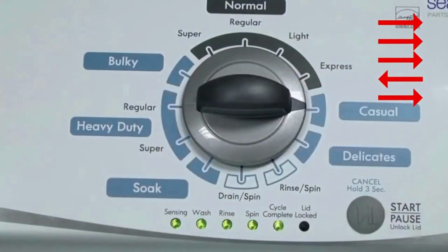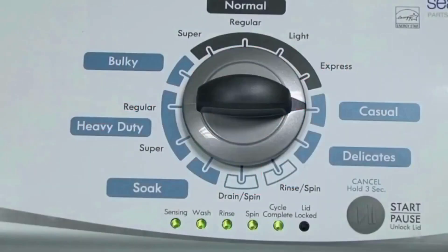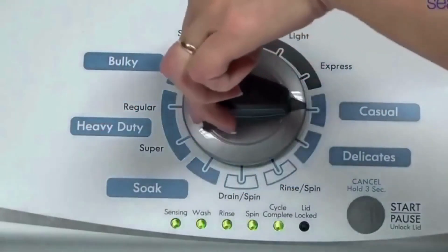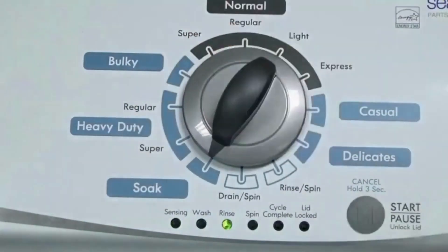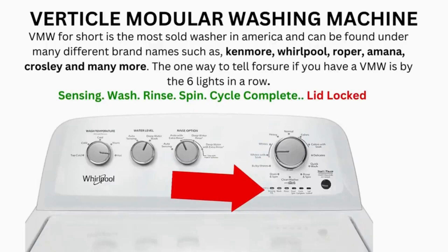All the green status lights blink when you successfully activate the diagnostic mode. If the status lights don't blink, try again, this time turning the knob faster or slower. In diagnostic mode, with all lights flashing, select the calibration cycle by turning the control dial 4 clicks clockwise. When you're on the correct setting the rinse light turns on, then simply press start. It begins the calibration cycle, which runs for 2-3 minutes as it checks all cycles and functions. When it ends, if all goes well, the lid unlocks and the washer shuts off. Now try your washer to see if that solved your issues. If not, continue to the error code video.